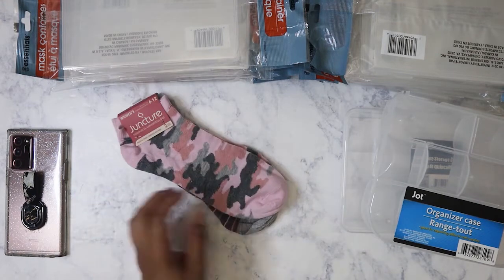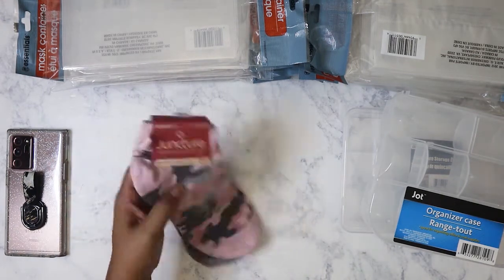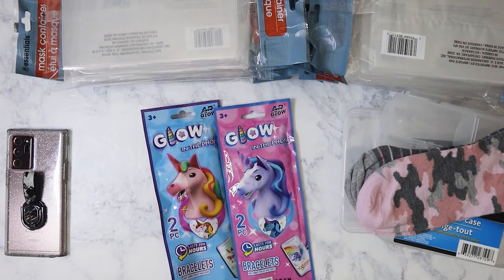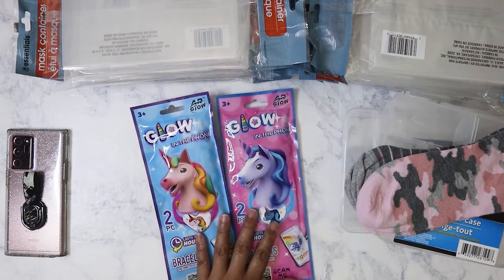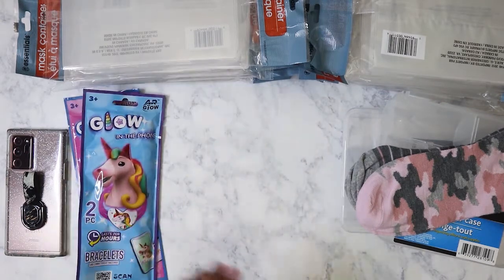I picked up another pair of socks today. I really didn't have a lot of socks so I'm stocking up for winter. I also got these two items for my nieces who are coming over shortly — one of them is taking a nap right now. I'm going to give them these for the Fourth of July so they can play with them.